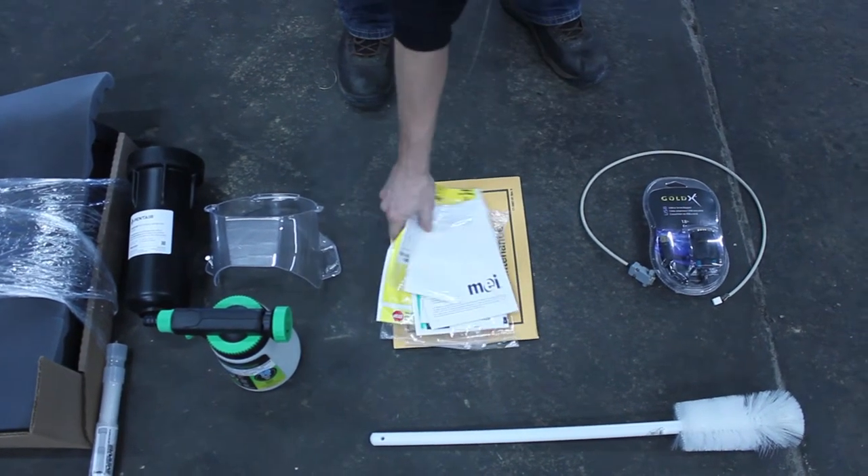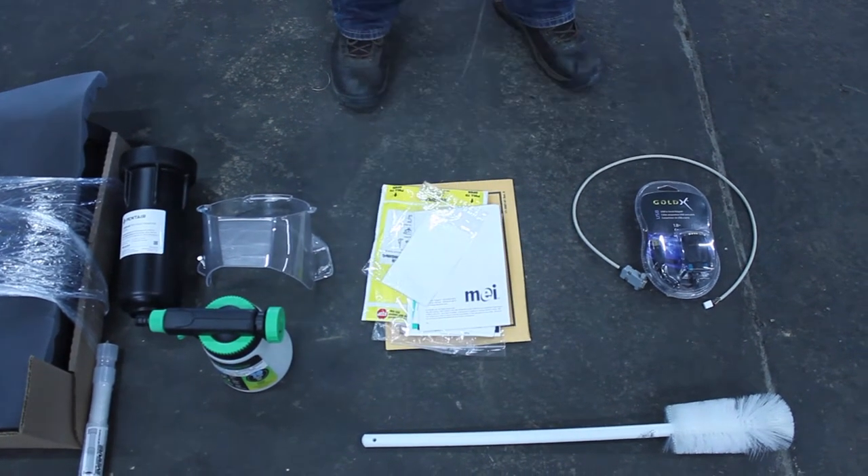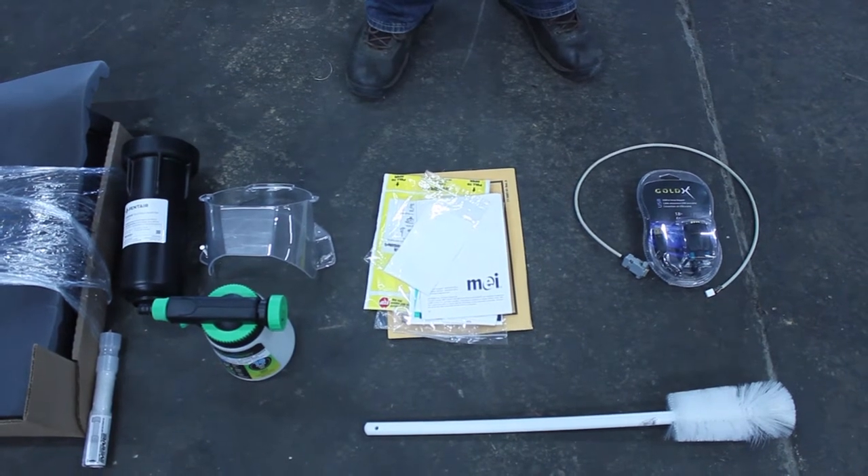You'll also find all of your paperwork for your Scotsman, your motor controller, your filters, and your coin management and bill management hardware.